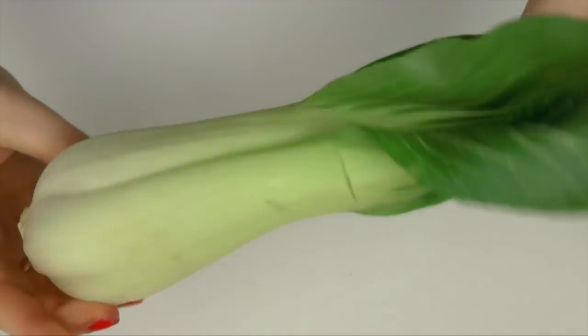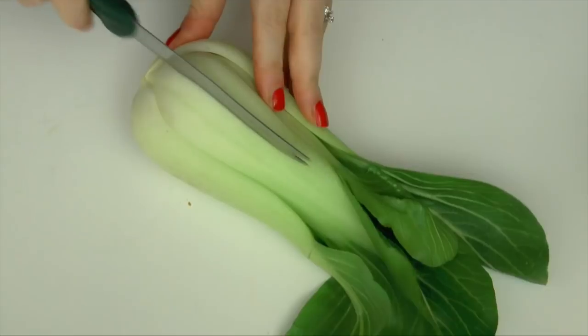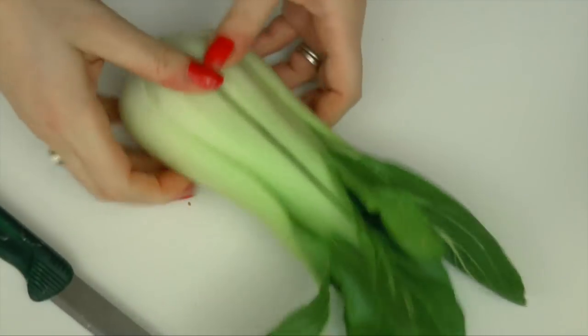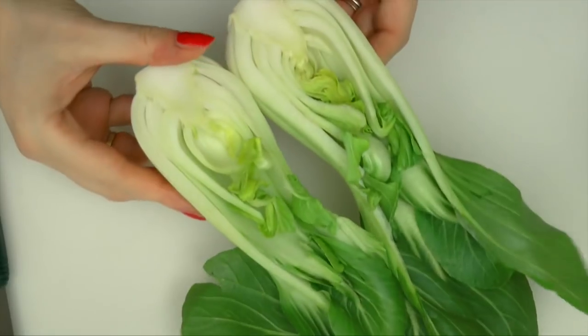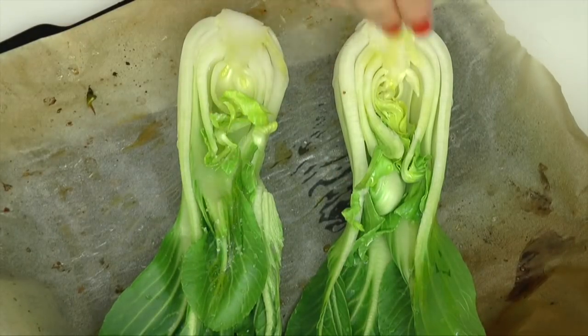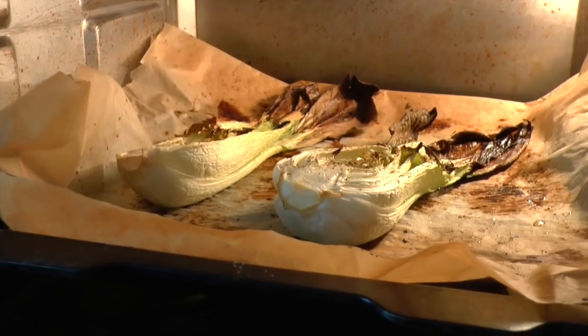Ciao ragazzi, io mi chiamo pak choi e sono una piccola verdurina, molto carina e molto economica. Vado semplicemente tagliato a metà, così come state vedendo, e poi vado schiacciato in forno con olio, sale e pepe, così come state vedendo dalla bravissima Anto. Ci vediamo dopo con il piattino!